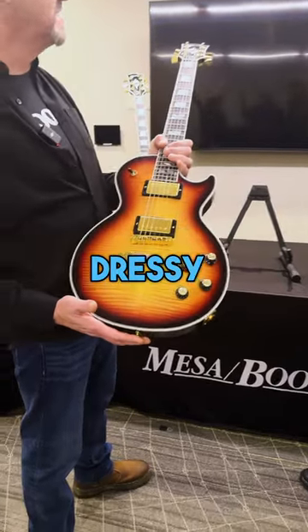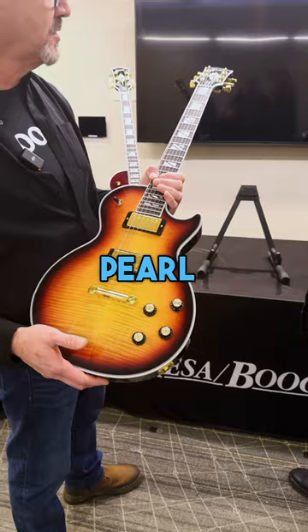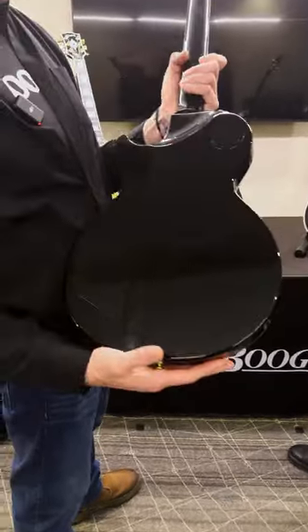The Supreme is known for being a dressy guitar. AAA flame maple top, very nice mother-of-pearl split inlays on the fingerboard. You've got some really cool modern-type features as well.